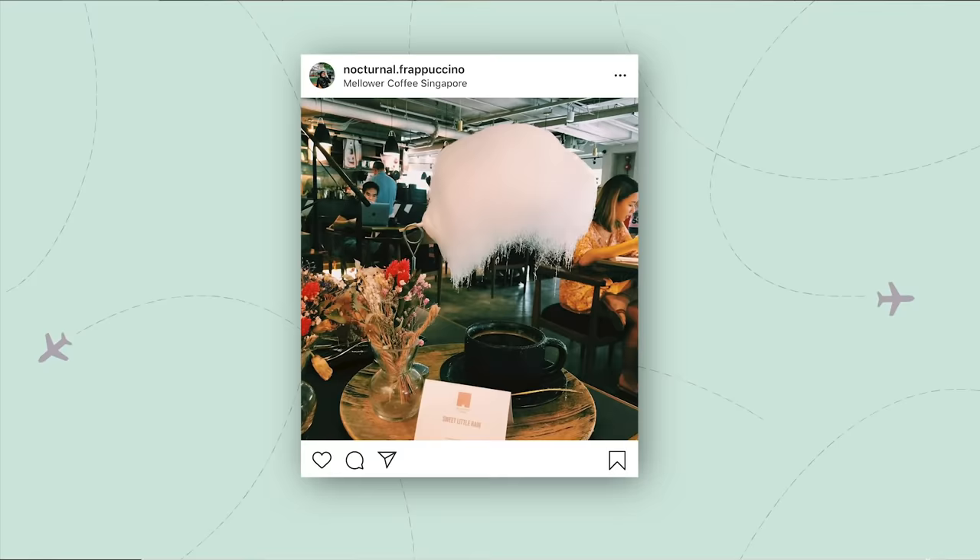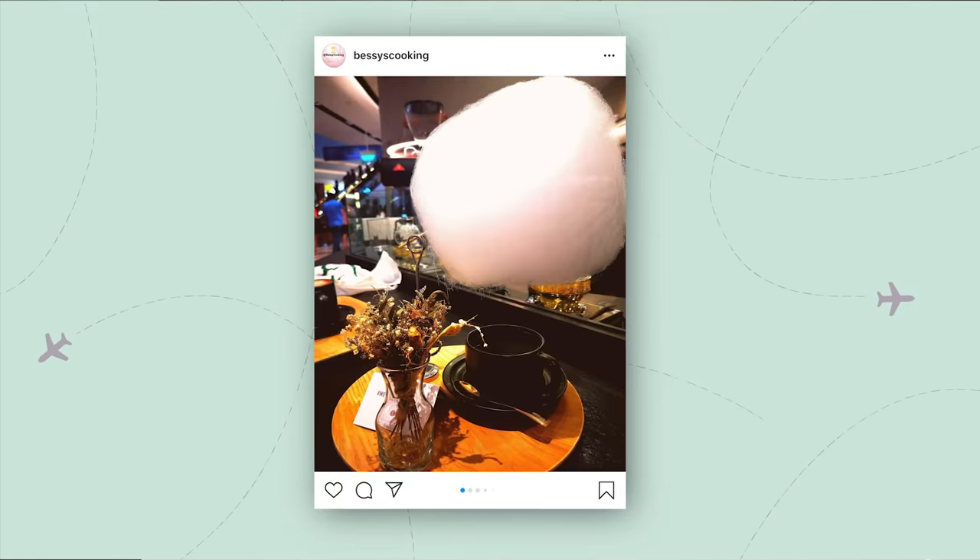We're going to start with a simple cotton candy rain cloud. I saw this pop up on my Instagram a while back and I thought it was really cool so I wanted to recreate it. The cafe puts coffee under this white cotton candy that looks like a perfect little cloud and the steam melts the cotton candy so that it's literally raining sugar into the coffee. I'm not a big coffee drinker so I'm replacing the coffee with royal milk tea today. If you don't like tea you can use coffee or whatever hot beverage you want.